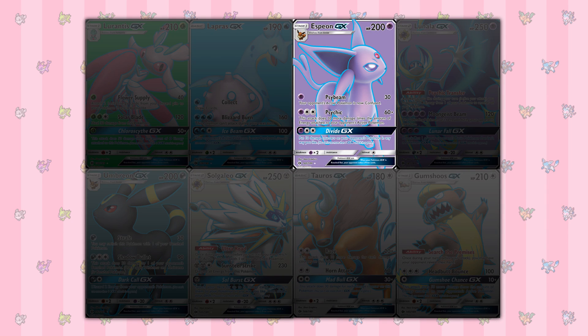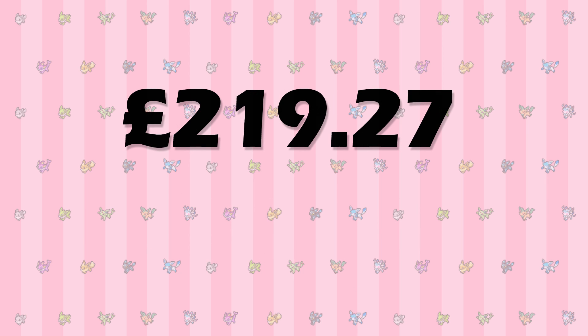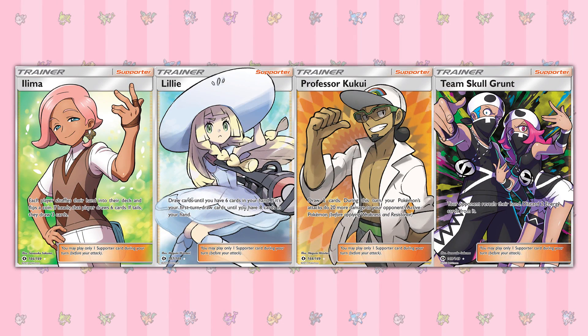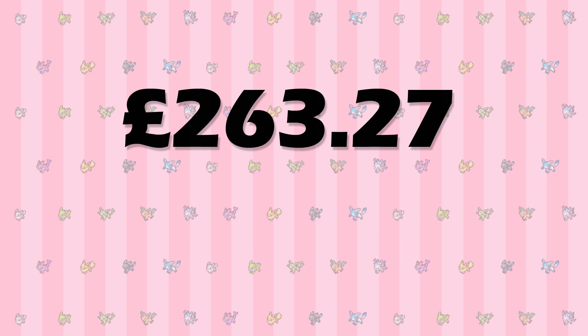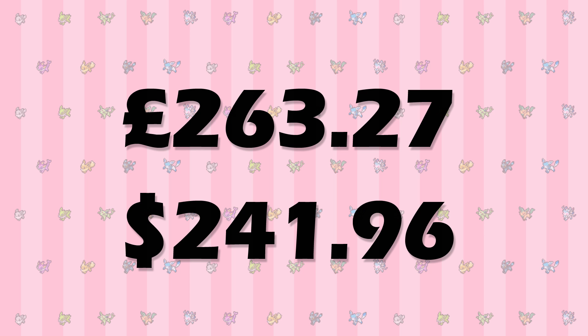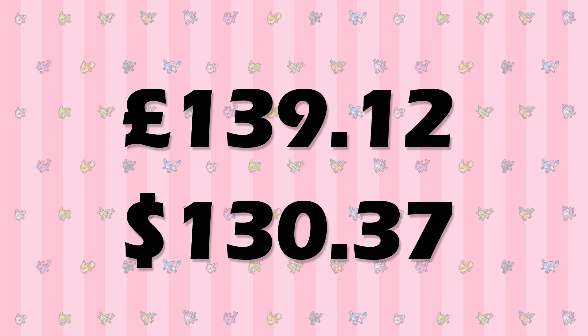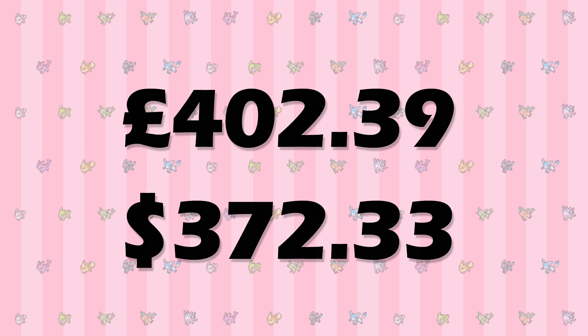The missing 7 full art GX cards will add an average of £72.12 or $59.01, bringing the running total to £219.27 or $201.91. The 4 missing full art supporters will add £44.00 or $40.05, putting the total up to £263.27 or $241.96. The 7 missing rainbow rares would cost £139.12 or $130.37 on average, bringing the running total to £402.39 or $372.33.